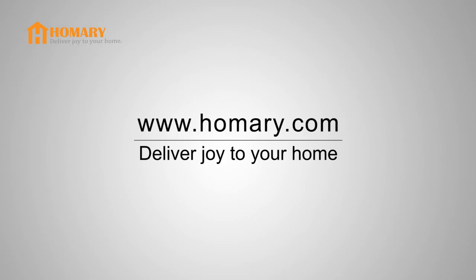For more information about our products, please visit our website.